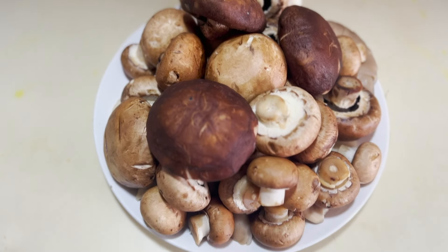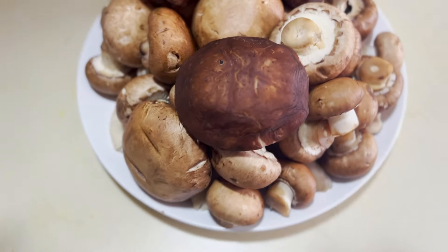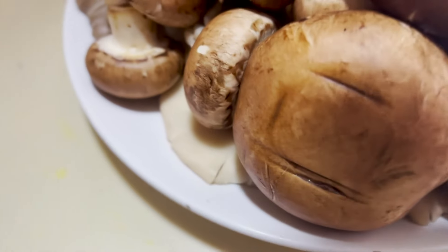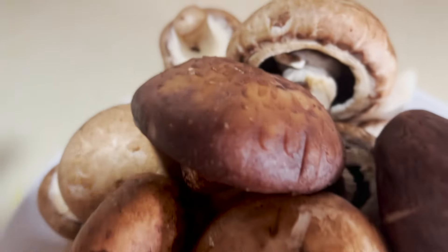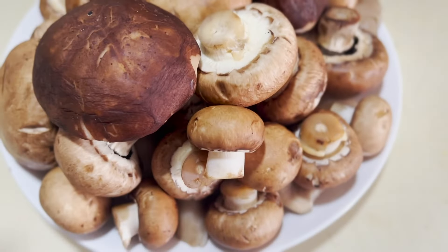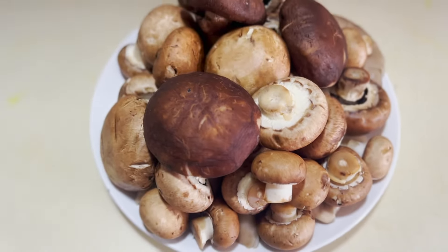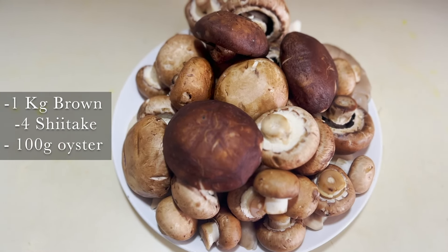Hey, look what we have here — mushrooms! There are some oyster mushrooms hiding underneath some shiitake mushrooms and some button mushrooms. And what do we do with all of these mushrooms? Make soup, of course!